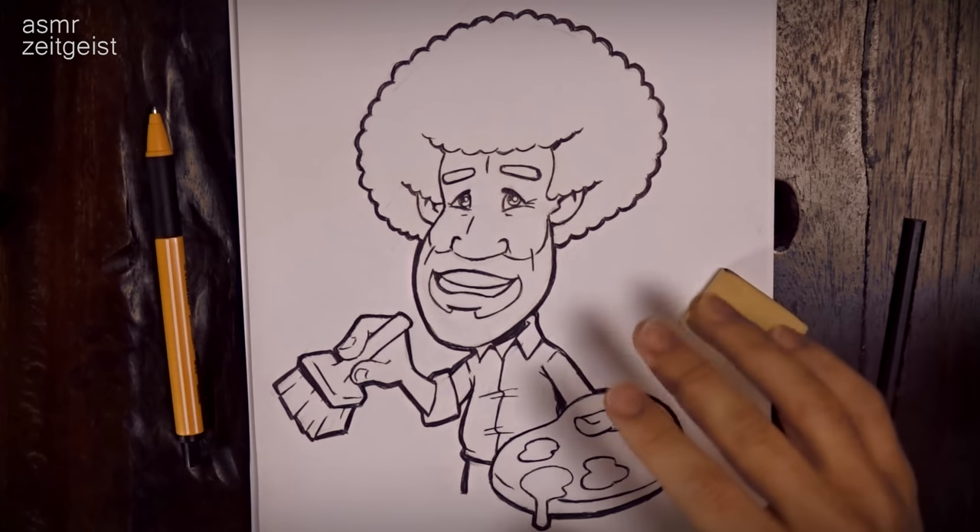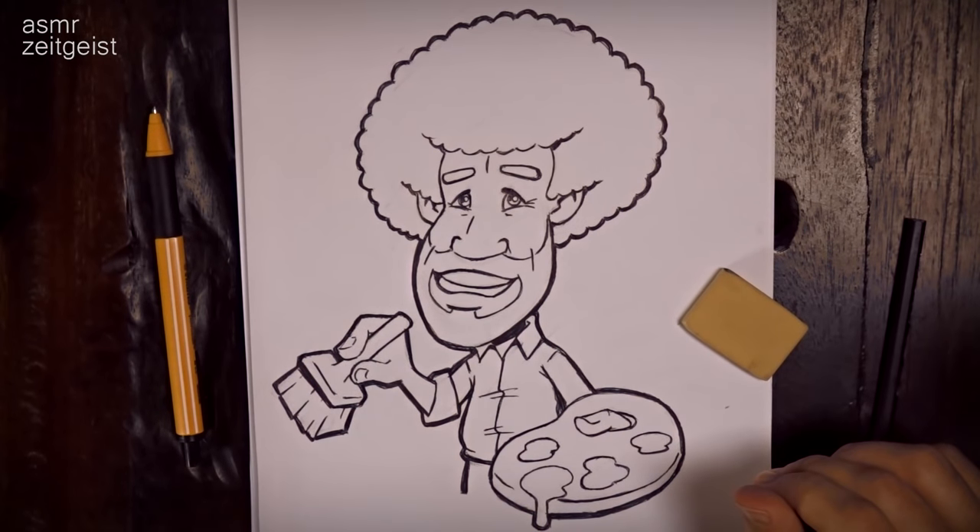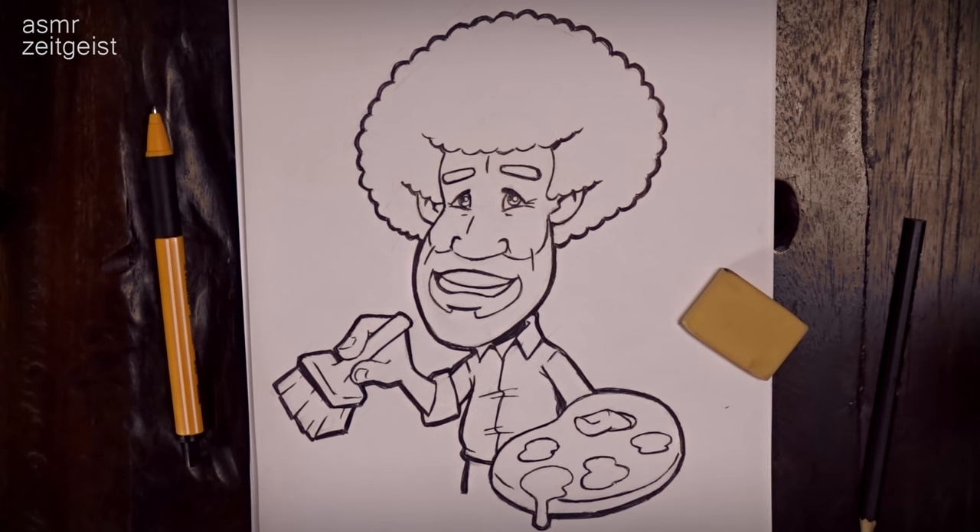Now I'm going to scan this into my computer and vectorize the artwork. Maybe I'll do some refining here and there. And finally, when the quote is added, I upload this at Spreadshirt. Thanks for joining me. I hope you had some fun watching this and that it gave you some relaxation. If you like it, let me know and I'll do some more drawing stuff like this in the future. So goodbye — or as I say it with Bob's words: Happy painting, and God bless, my friend.